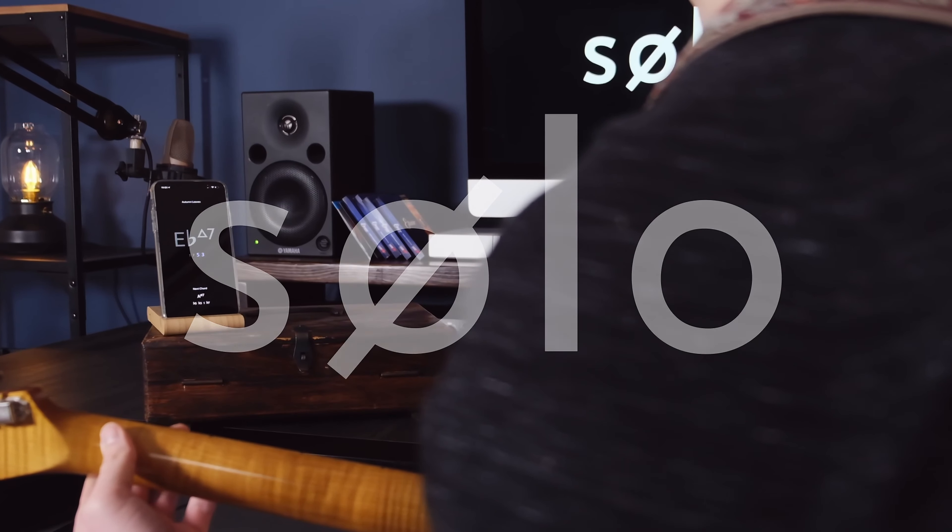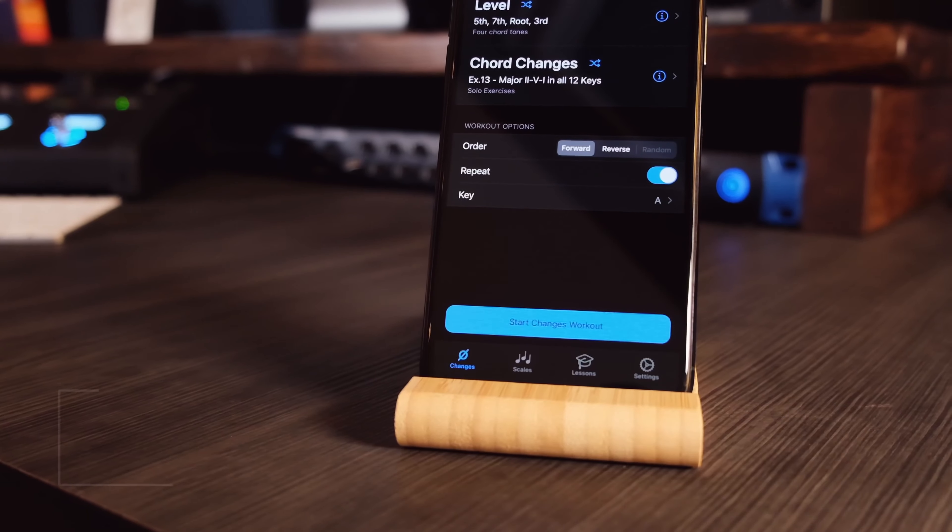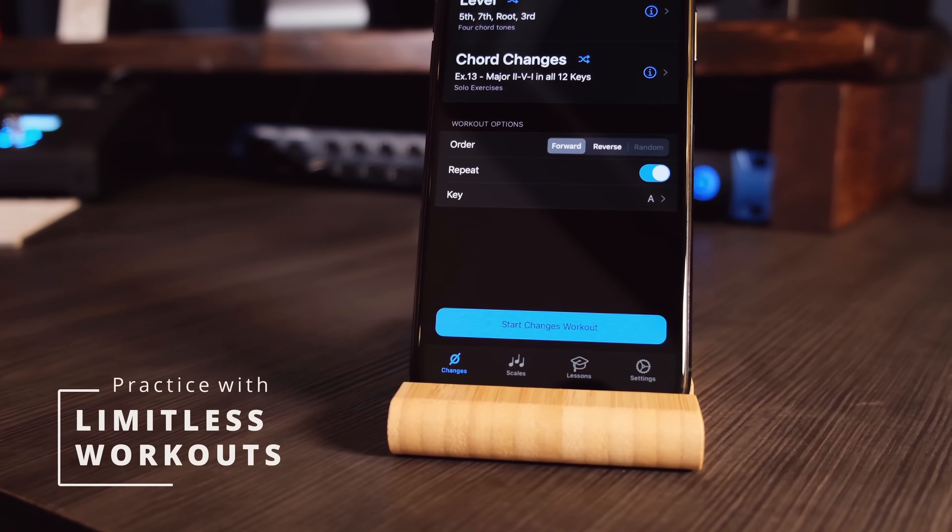Hey, I'm David Beebe. Welcome back to the Solo YouTube channel and to the first video in a new series of short lessons. Solo is a really powerful tool for developing your fretboard knowledge and visualization, but it's also very flexible and open-ended in how you can use it. So the idea behind these video lessons is to show you how you can set it up and use it for some really effective and targeted practice sessions.